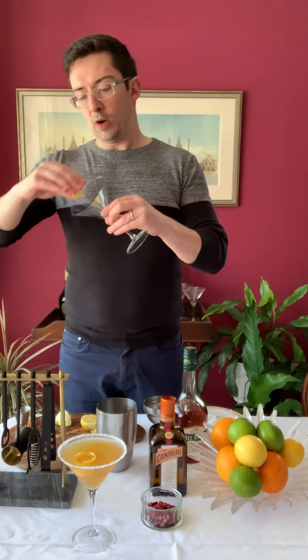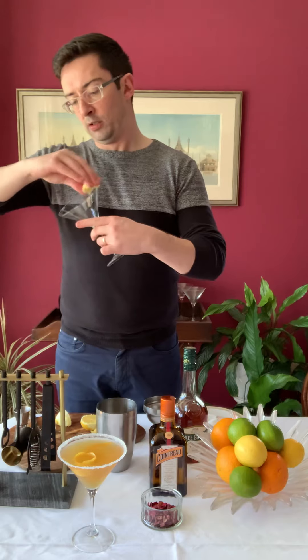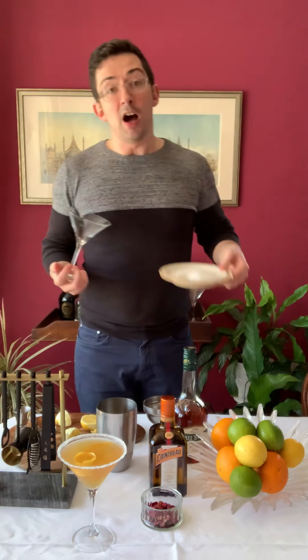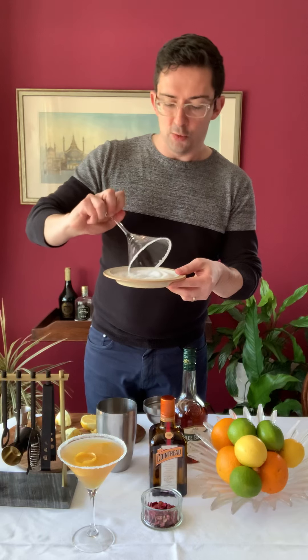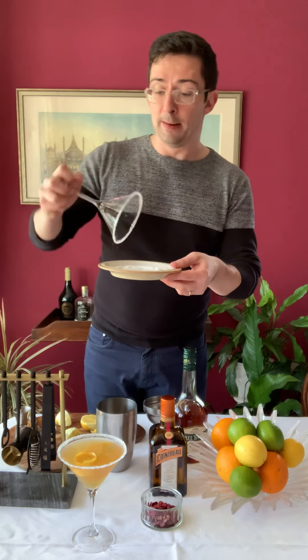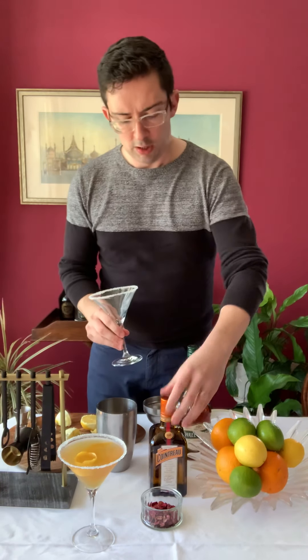This is slightly different because we're actually going to start by preparing our glass. You want to get a bit of lemon and wipe it quite generously around the edge of the glass — all the way around. It doesn't really matter, it's a bit messy, it's all right. And then you've got a little dish of sugar. I'm using Demerara but you can use whatever type you've got lying around at home, and just work around until you've sugared the whole rim.